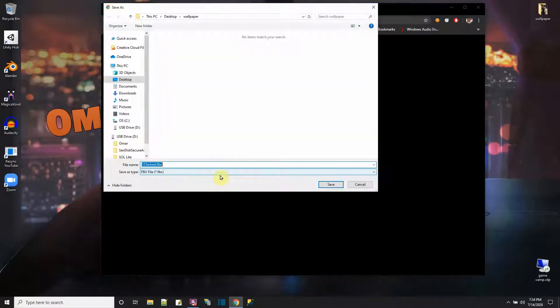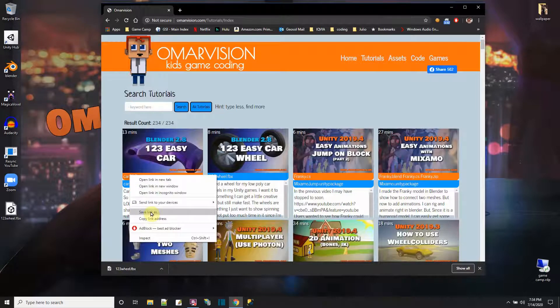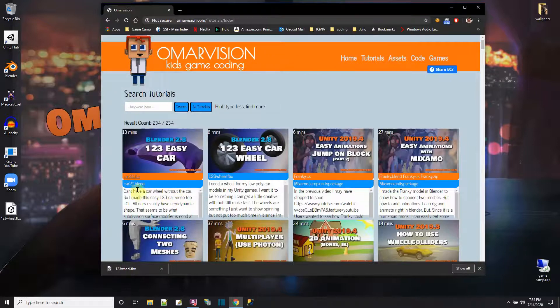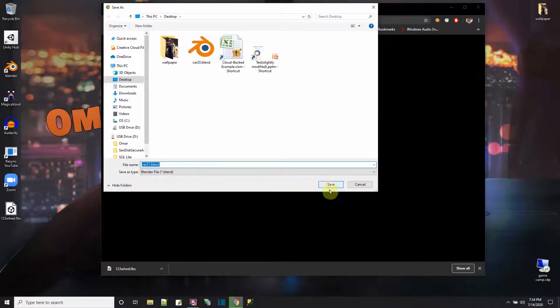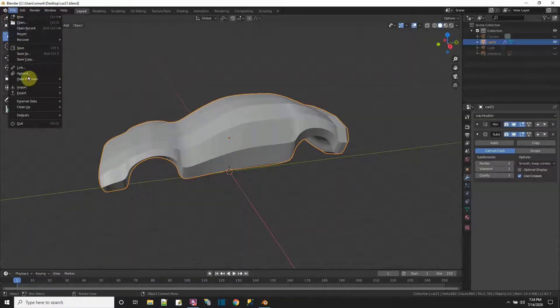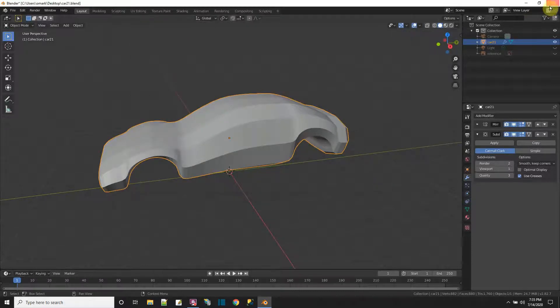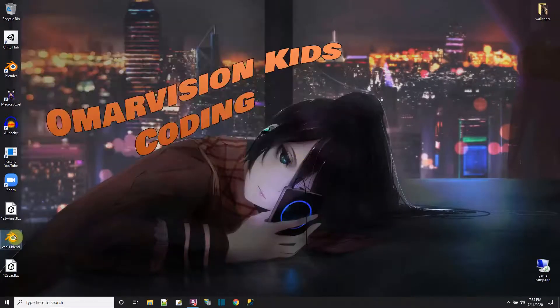Let me download the wheel FBX and put it on my desktop. I just had the blend file for the car, so I'll open it up in Blender and export it as an FBX mesh — I'll call it 123 Car — to my desktop. Now I have the car and the wheel.